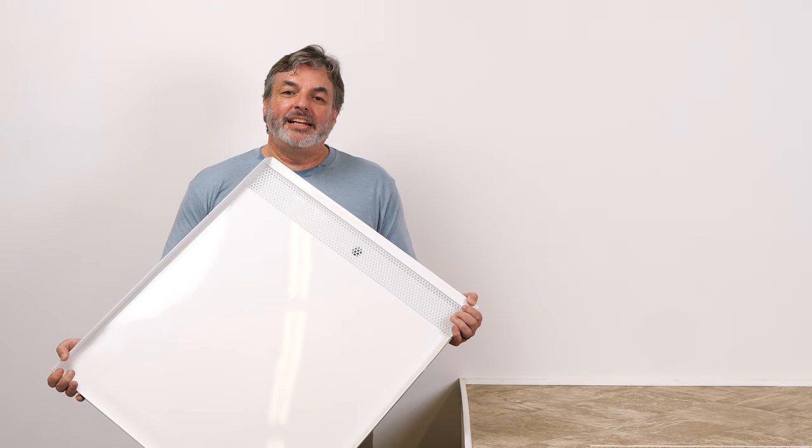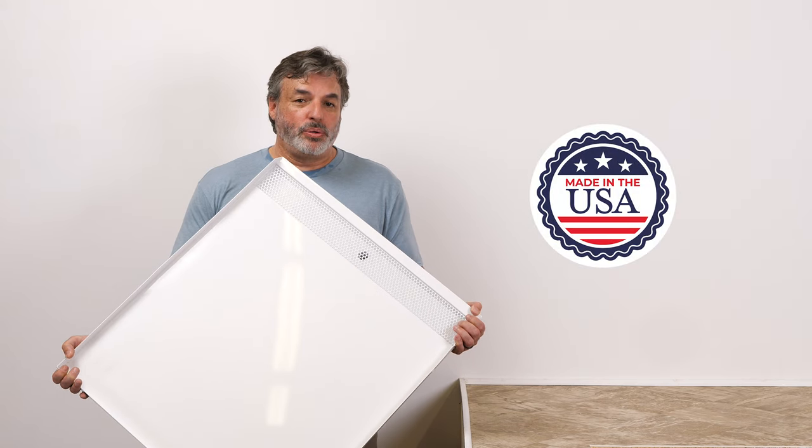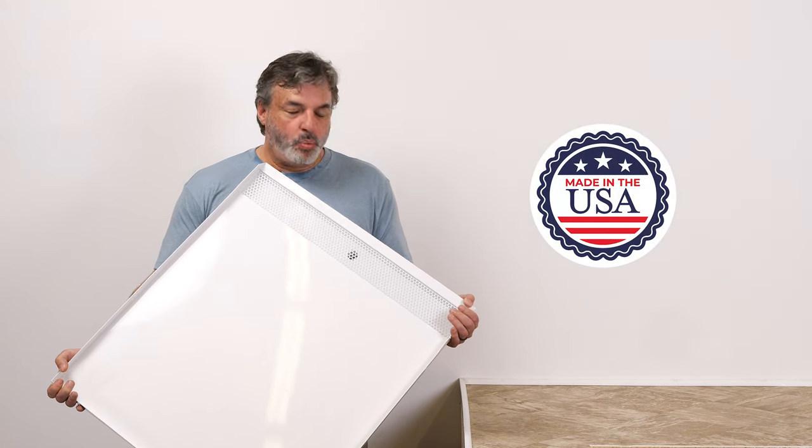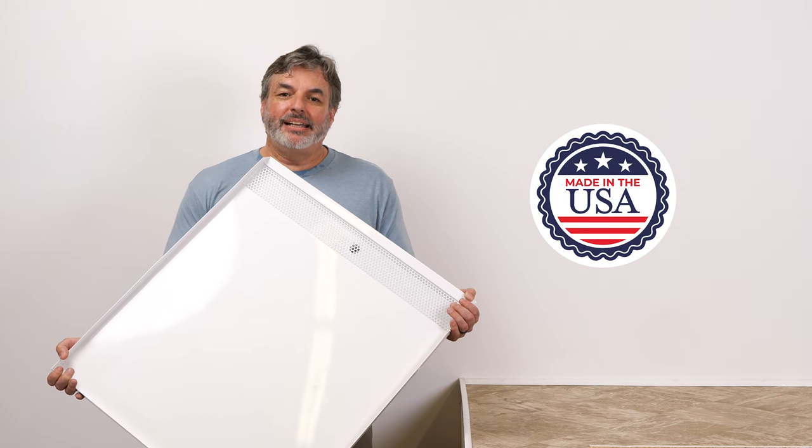This product is designed and manufactured entirely in the United States. It's made out of 18 gauge cold rolled steel and features a white powder coat finish for durability as well as that high-end appearance.